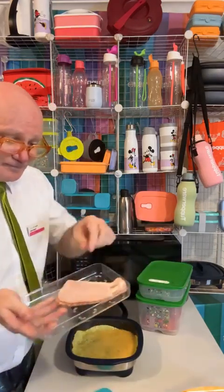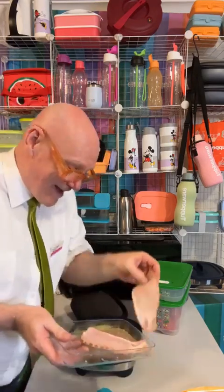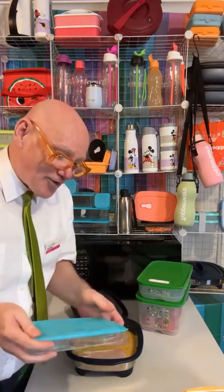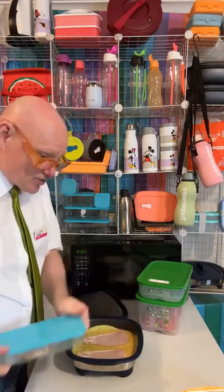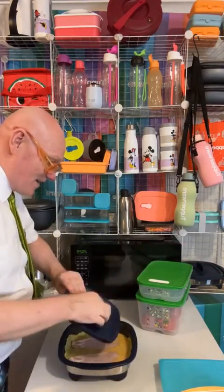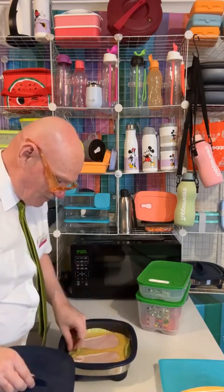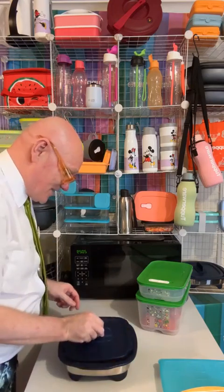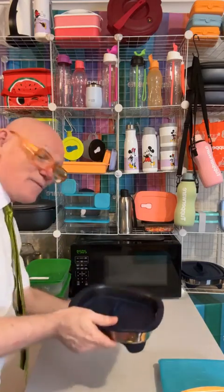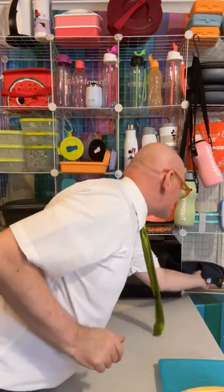I've got some bacon. There are no rules, but you can do this for breakfast, lunch, dinner. You want a quick snack, not a problem. I've just got my bacon and my egg straight up into there. I'm now going to pop that in. I'm just going to fold this over. I just push the edge down so that when I pop this into the grill position, the down position, I'm just going to pop that straight into there for five minutes.